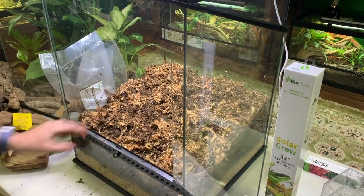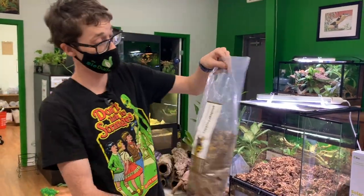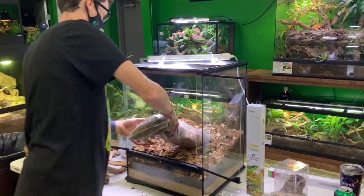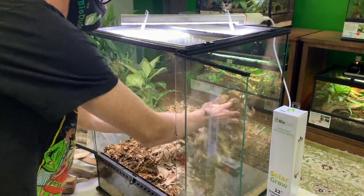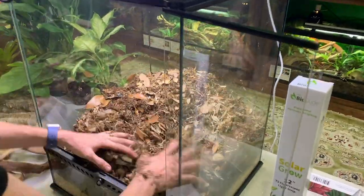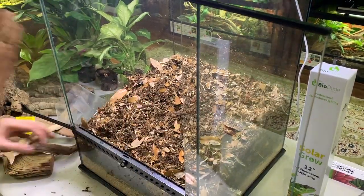Then we're going to take your six-quart leaf litter — this one's already been opened so when you get it, it's going to be filled up to the top. I'm going to dump this in and mix it the same way. Look at this — good looking substrate! Now I'm using a good amount so as you can see this is going to compact down a little bit.